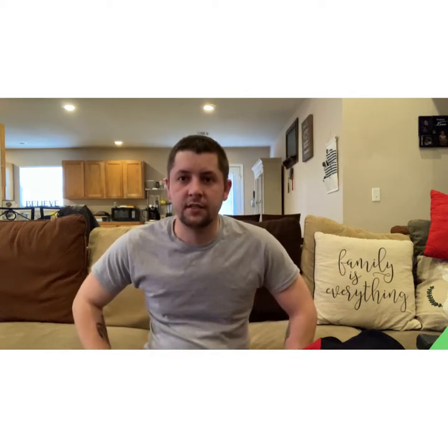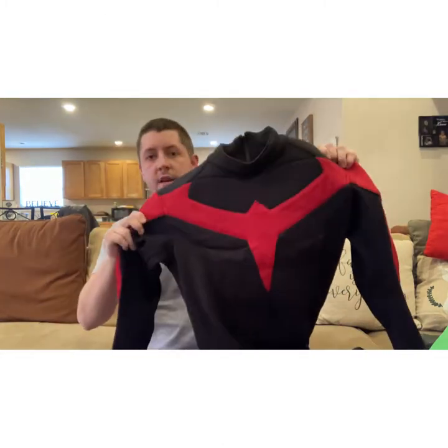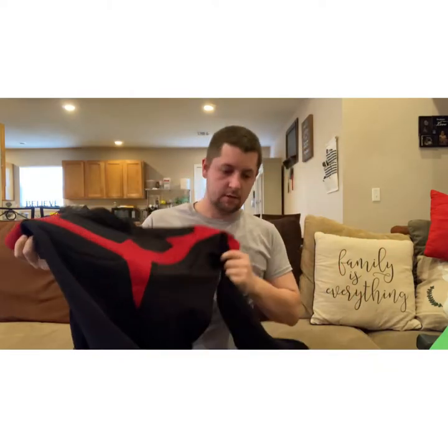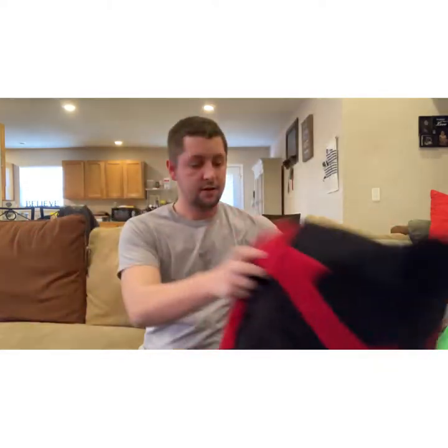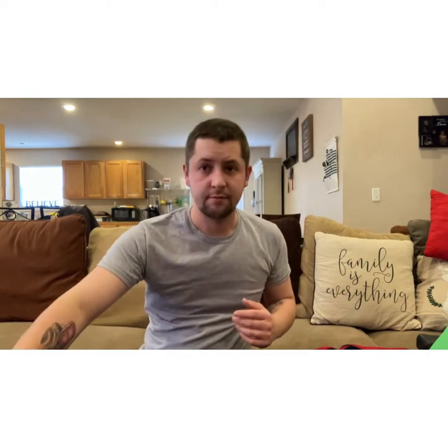Hey guys, got another video for you today. This is a two-in-one review covering the White Sheep Leather Nightwing suit and the Nightwing mask based off the Gotham Knights Nightwing by Olympian Props. If you haven't checked him out, go check him out on his Etsy and Instagram — he makes some great stuff.